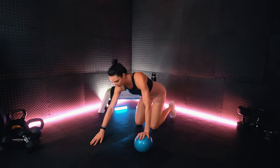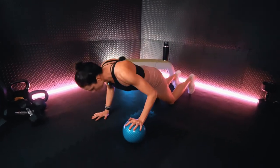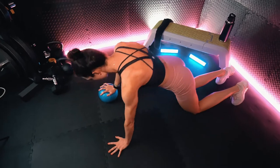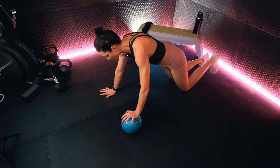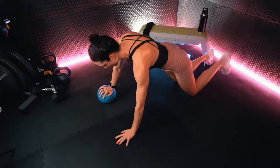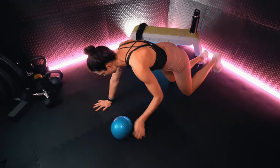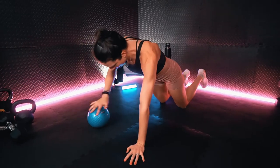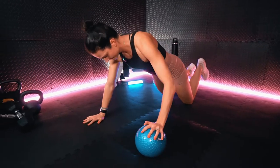Getting reset for that offset push-up. Ball underneath one hand, dropping down, pushing back up. When we are doing these push-ups, we do want to make sure that the elbow is pointing slightly back. We do not want them flaring out to the side.